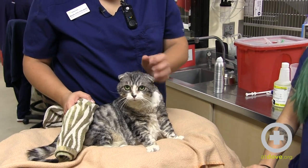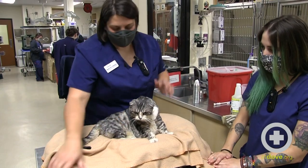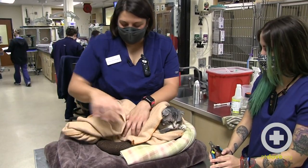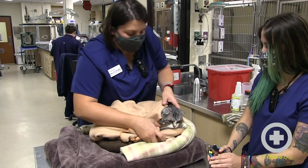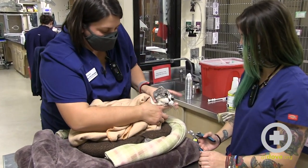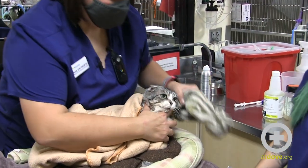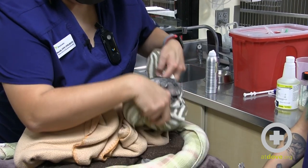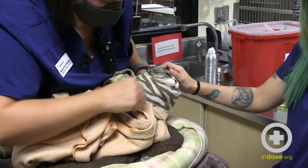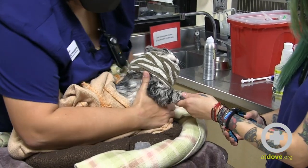Now we're going to trim Miss Vivian's nails and show you some of those techniques. As cats go, Vivian's pretty good, but some of them can be a little spicier. Another easy thing to do is a c-hold behind their heads — I'm going to do a combination with her. Then I'm going to stick one leg out and hold behind the elbow.